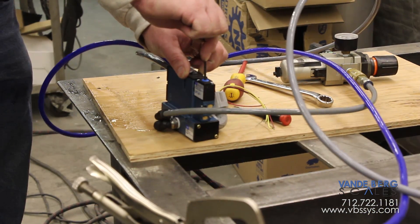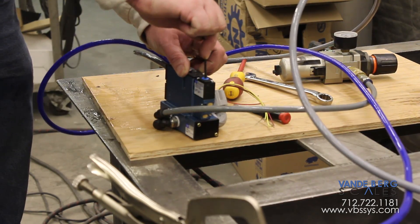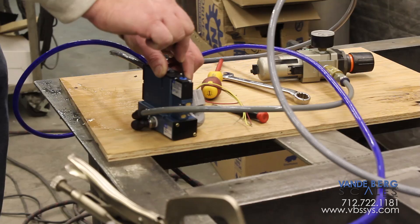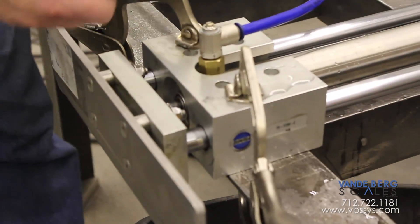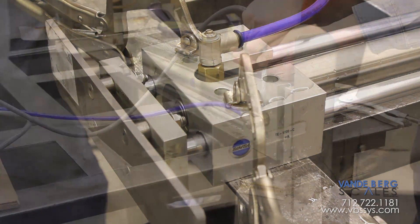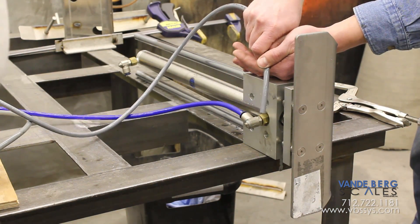Notice all this water spraying out — it's getting pumped through the air cylinder and through the air lines, making a mess of things. In order to clear this out, we're going to have to turn those cushions all the way back out to get that water out of that cylinder.